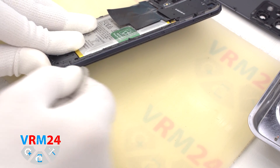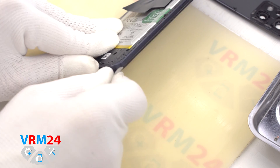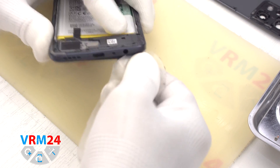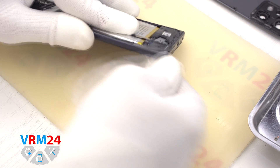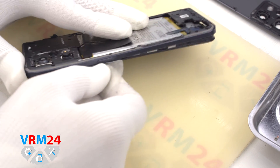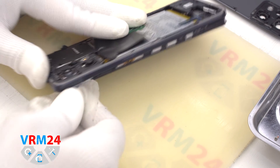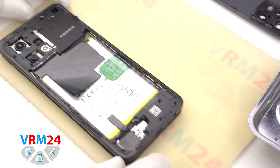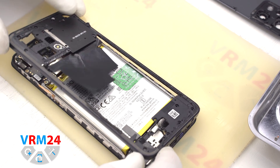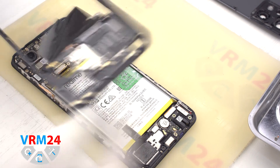We need to be careful in the area of the side buttons, on the corners, and in the area of the cameras. We then detach the middle cover. On the cover we have the contact pads and antenna tracks — transmission lines.